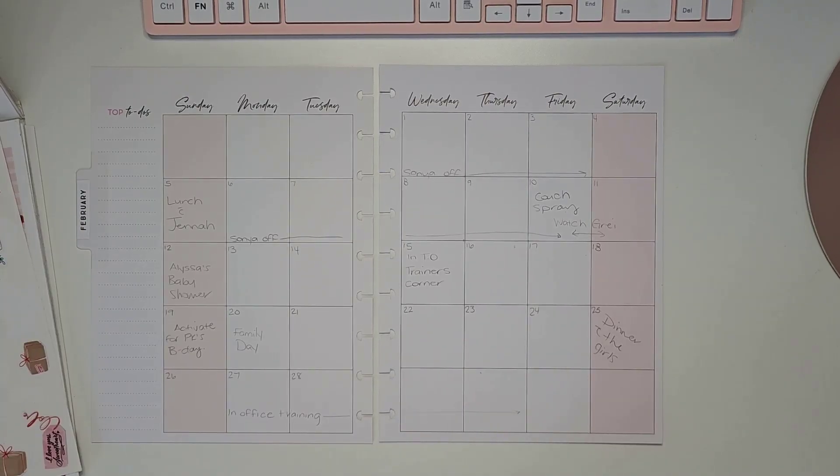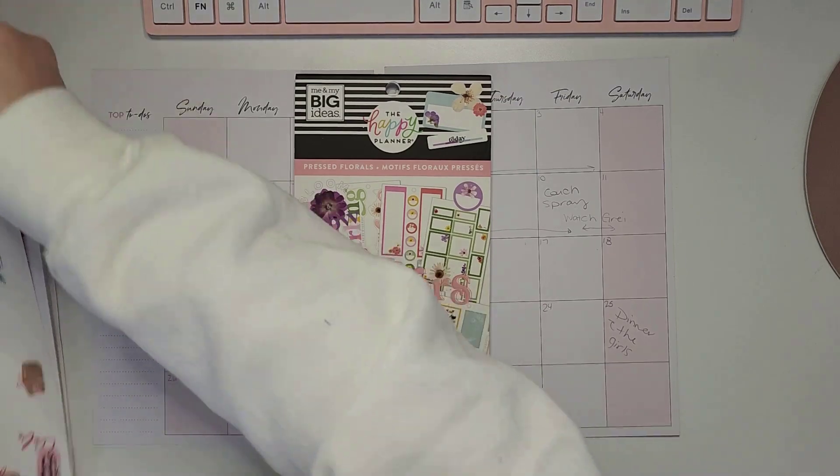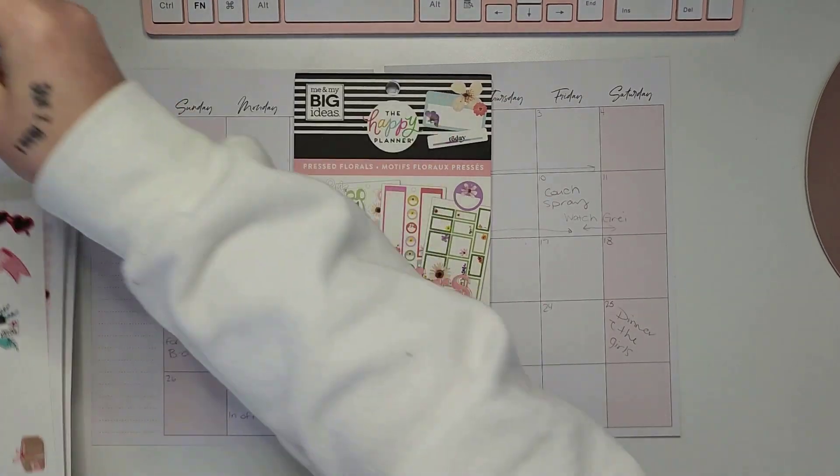Hey everyone, welcome back to my channel! Thank you guys for stopping by. If you're new, welcome — my name is Jen, welcome to Jen Plans. Today we're planning for the month of February in our classic Happy Planner.